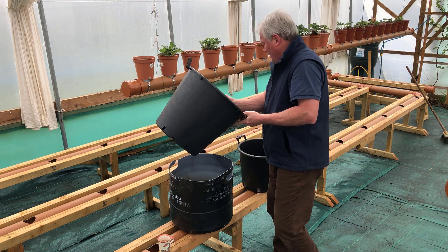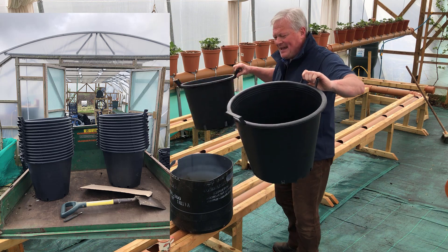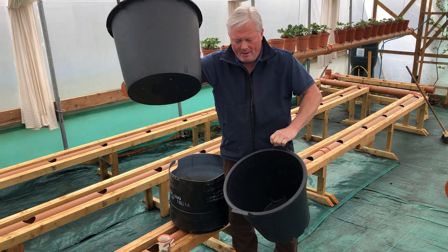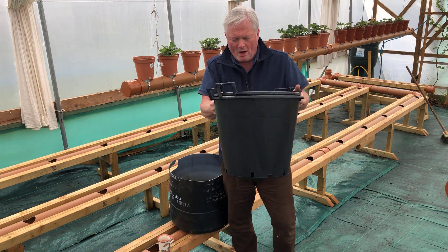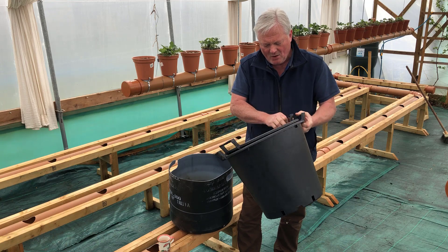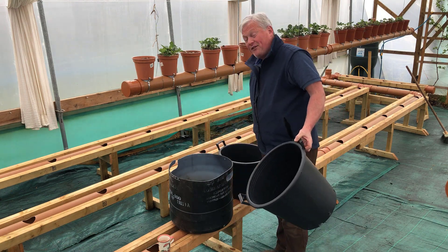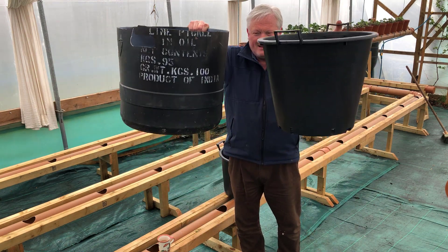This is a 35-litre container compared to the 30-litre containers. That one fits inside there perfectly, with probably an inch to an inch and a half of wiggle room around the sides, and probably two inches wiggle room on the top — which equates to the extra five litres capacity compared to the 30-litre.